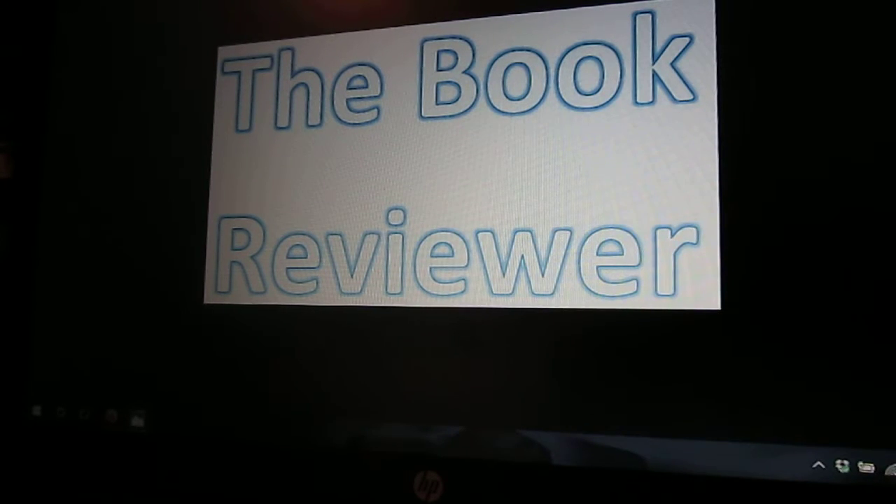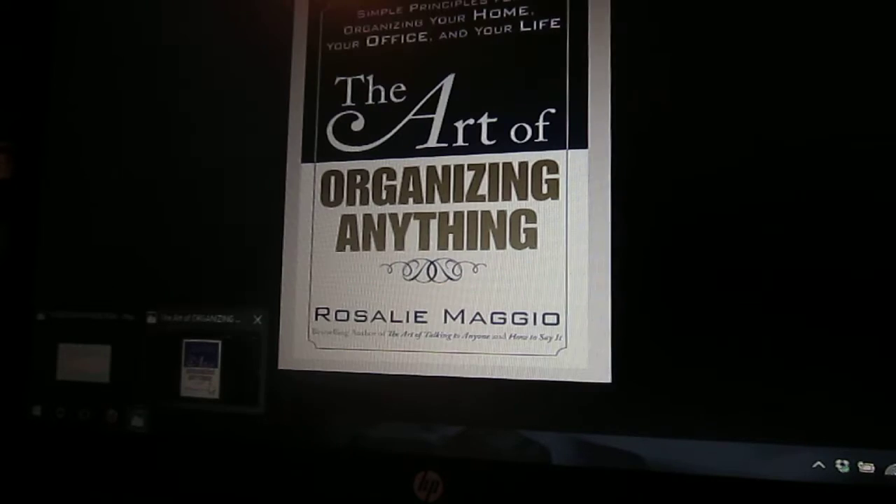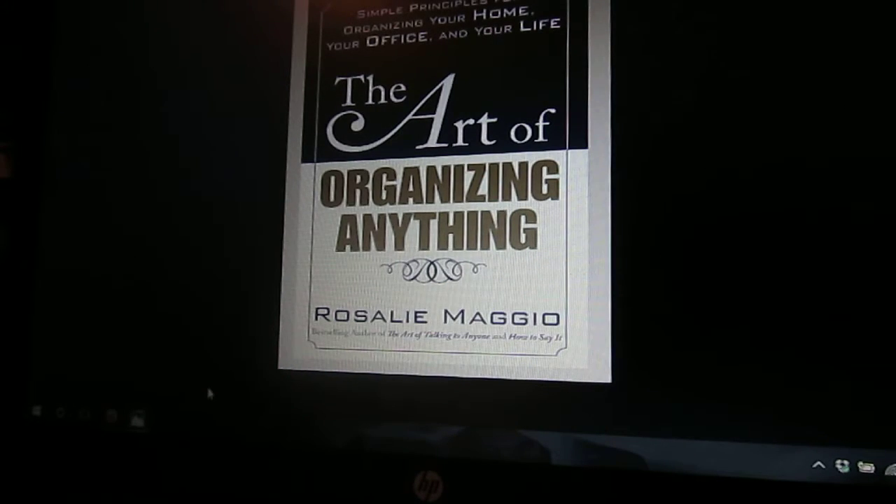The book that I want to review today is this one. It's called The Art of Organizing Anything by Rosalie Maggio. I hope I said that name right.